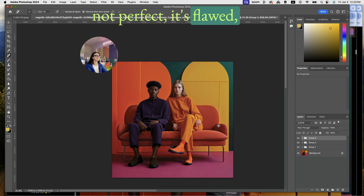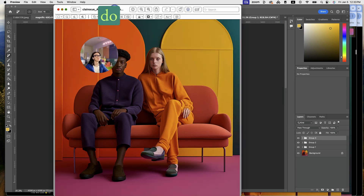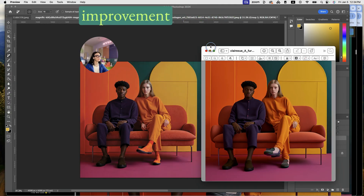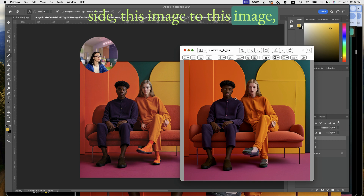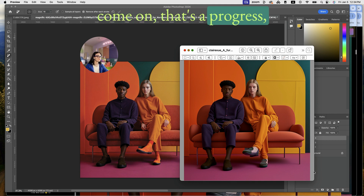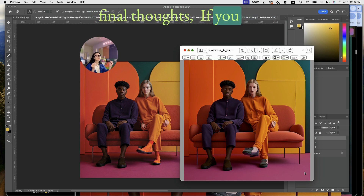I was able to do a decent job, and I'm honestly happy with the results even though it's not perfect. Compared to what we initially had, let's do a side-by-side — it's a big improvement. Come on, that's progress, you can't deny that.